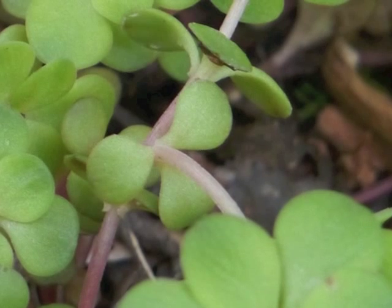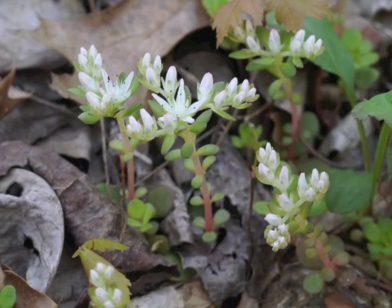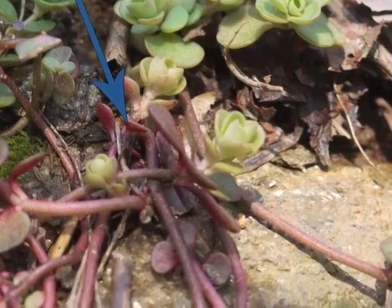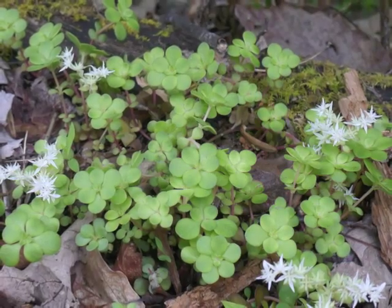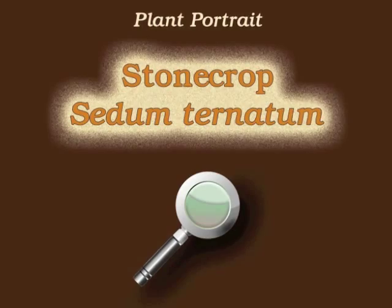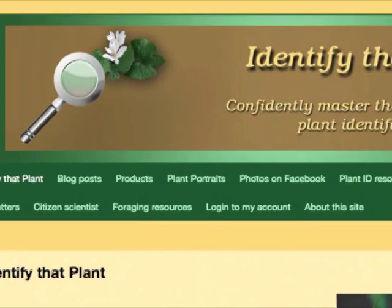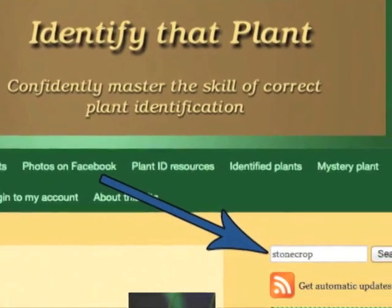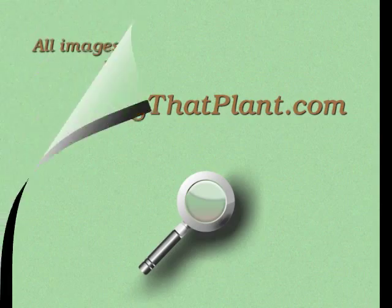The stem is succulent. Stems grow both upwards, supporting the stonecrop flowers, and creep along the ground to spread the plant into a colony of stonecrop. This is Angeline. Thank you for watching and learning about Sedum Ternatum, also known as Stonecrop. Visit IdentifyThatPlant.com for more images of stonecrop, for plant identification resources, and for information about how you can confidently master the skill of correct plant identification.